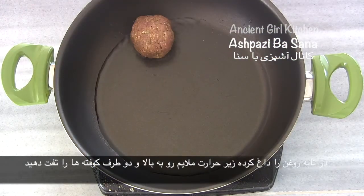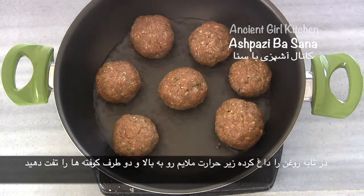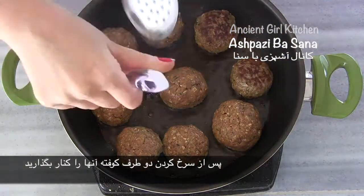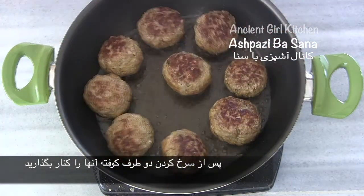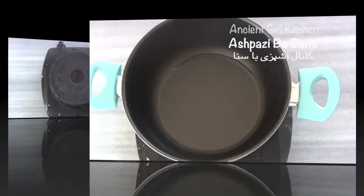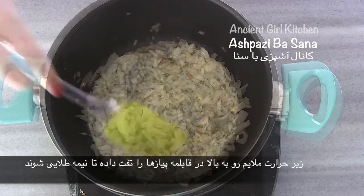Under medium to high heat, heat the oil and fry both sides of the meatballs. Once all the meatballs are fried, keep them aside. In a pot over medium to high heat, add the chopped onions and fry them until they are half golden.